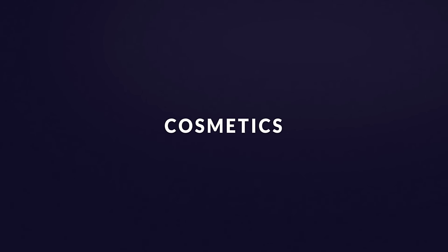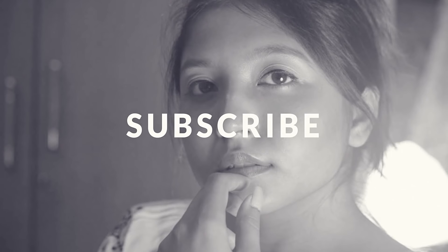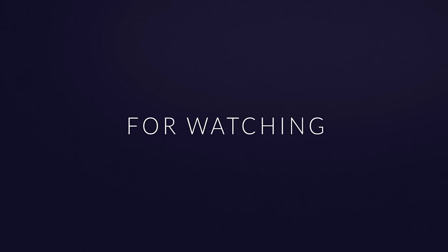Hey guys, welcome back to my channel. You are watching Makiage Mistress. As the Bengalis are super excited for Durga Puja, I thought of making a festive look. So if you guys want to know how I did this look, then keep on watching. But first, let's roll the intro.